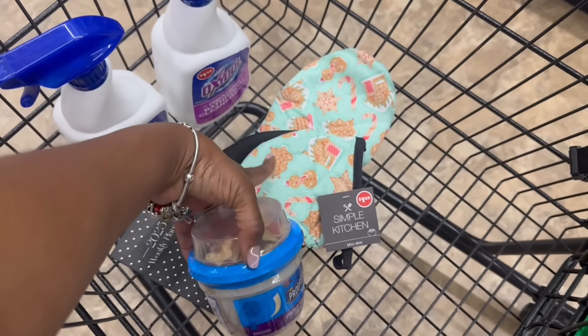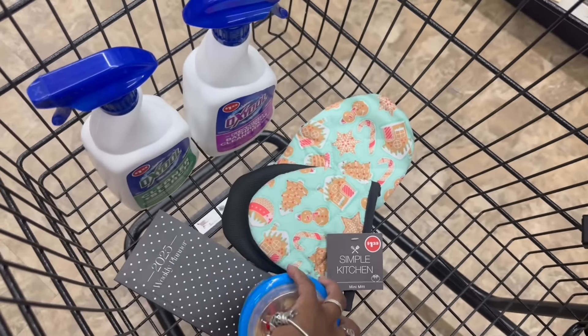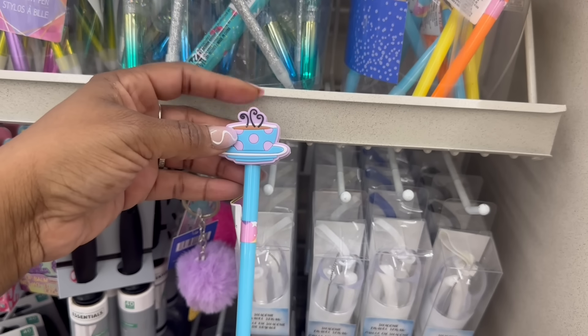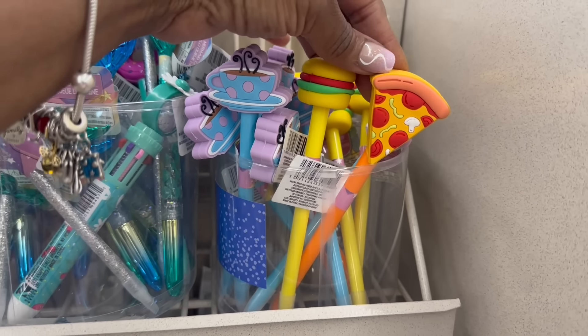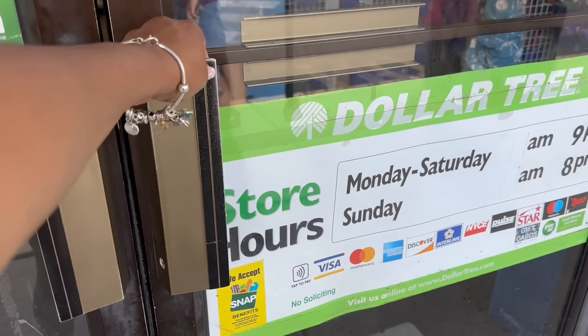Quick and fast in here — so I'm rocking the two cleaners with the bleach, the black and white plate, and the gingerbread. Yes! Oh my goodness, I am so excited about that because I love these things so much, and the chicken tortilla soup. So that's rocking. Alright, I'll see you soon, bye! I'm in line — look at these pens right here with the coffee on top, that's cute! The burger and the pizza right here — oh, that's cute!